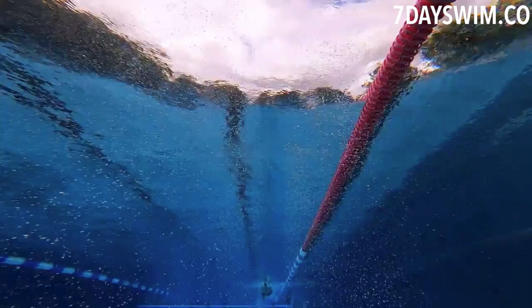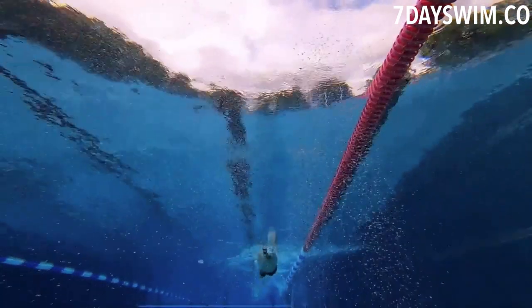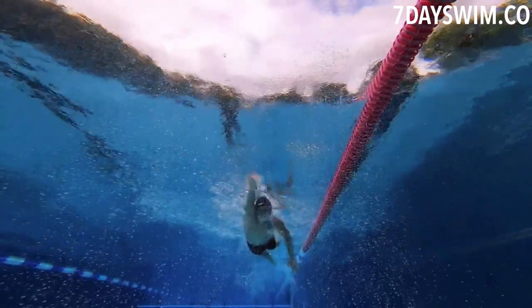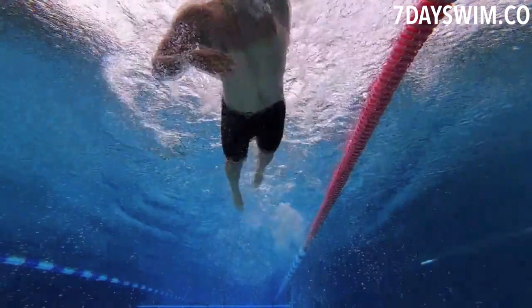Hello, welcome back to another video and another front crawl analysis. This is footage I found online of a guy attempting his front crawl, shot entirely underwater, so it's a very different angle than we're used to seeing. I'll do my best to analyze this footage.